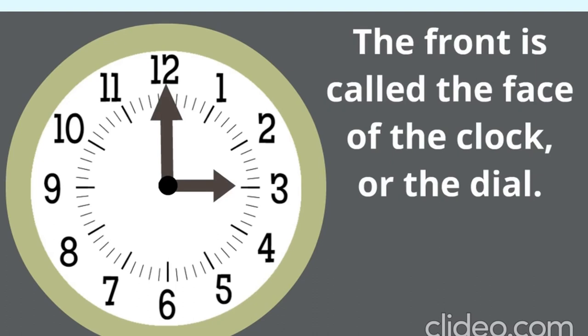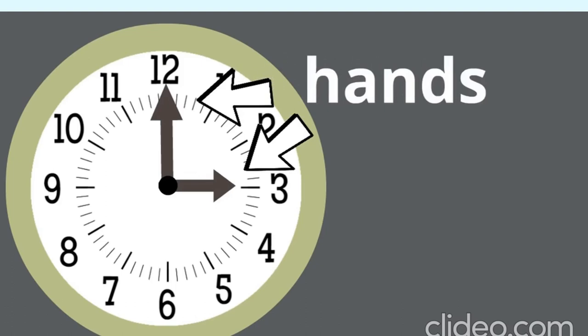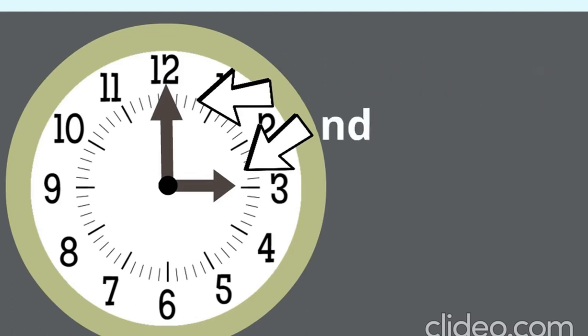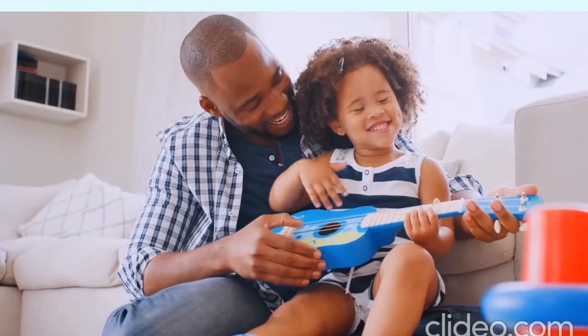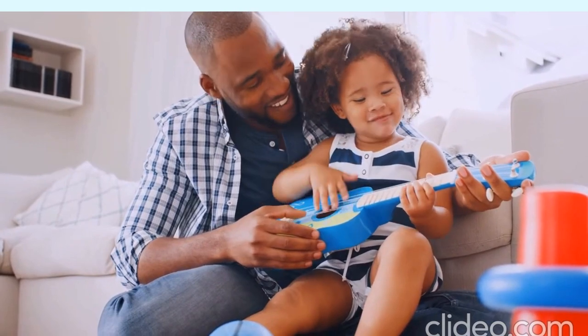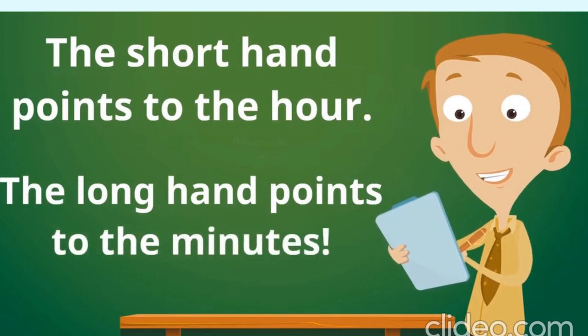The face, sometimes called the dial, has two main parts that point to the numbers and spin around — they are called hands. The shorter hand is the hour hand; it shows us what hour it is. The longer hand is the minute hand; it points to the minutes. Even though an hour is longer than a minute, the hour hand is shorter. The short hand points to the hour, and the long hand points to the minutes.